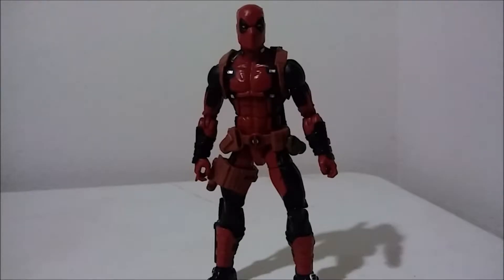This figure comes with a lot of accessories. You really can't say 20 bucks because you can't find it for a good price unless you find him in the store. Online he's 30 to 50 bucks. But this figure is a very nice figure.